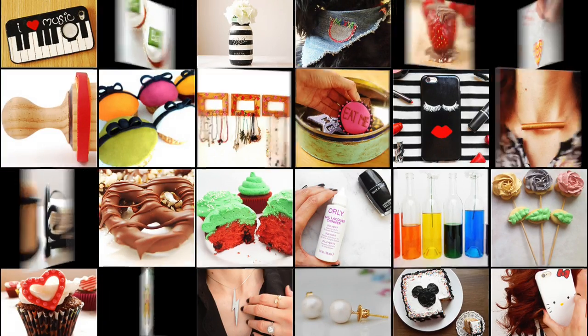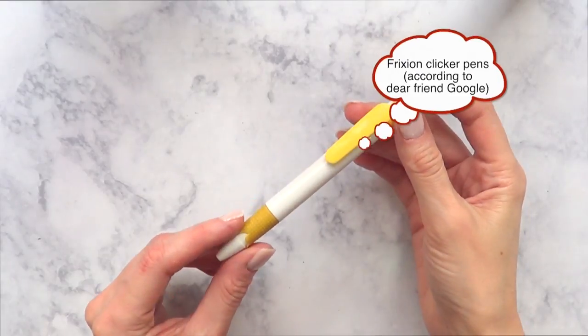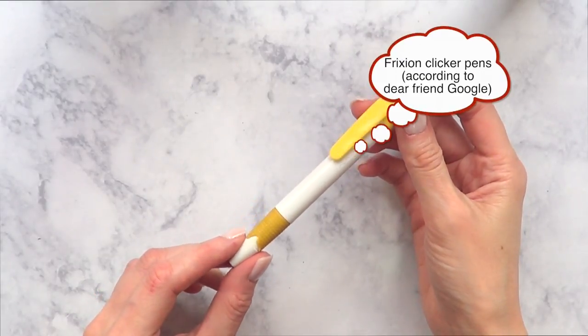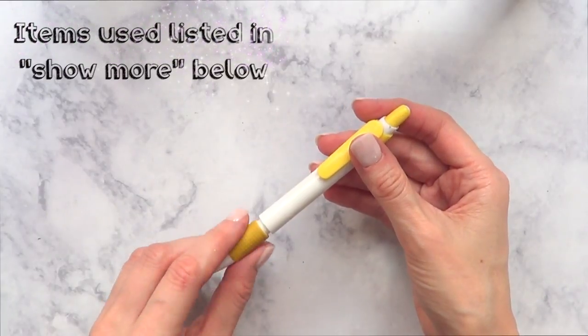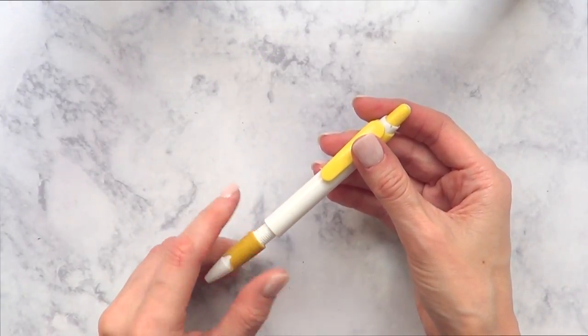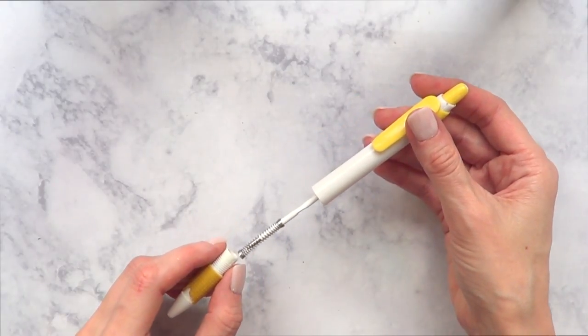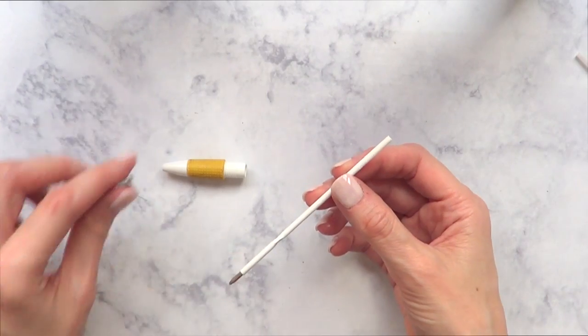Hey guys, it's Renee, welcome to this unicorn pen DIY. For this one we're going to be starting with this kind of pen — they just push on, you can write with them. All I need is the ink part, so I'm just going to remove that from the bottom by untwisting it and taking it out like that. If you're using this kind of pen, it's really easy to do this part.